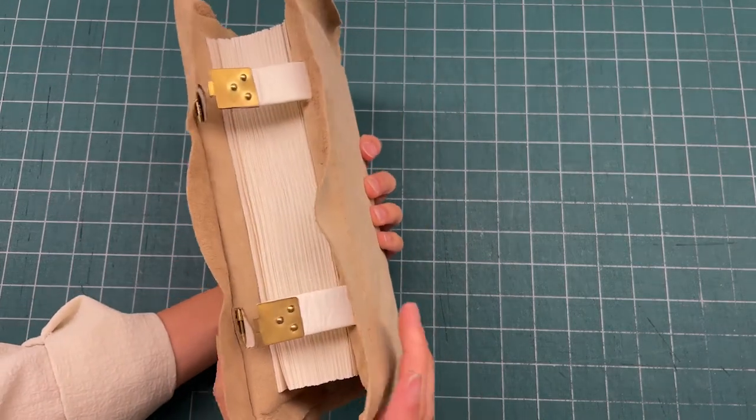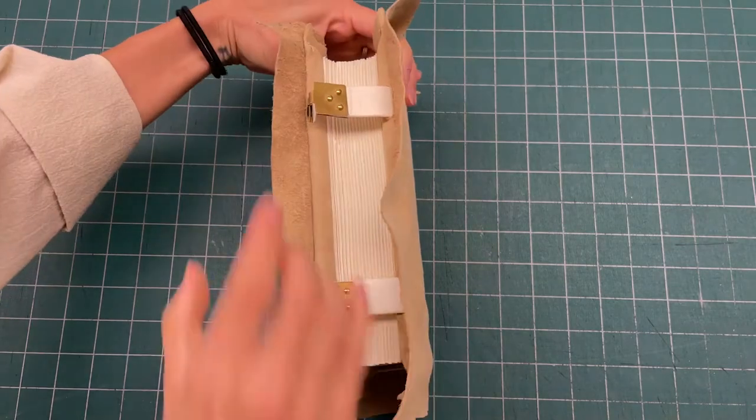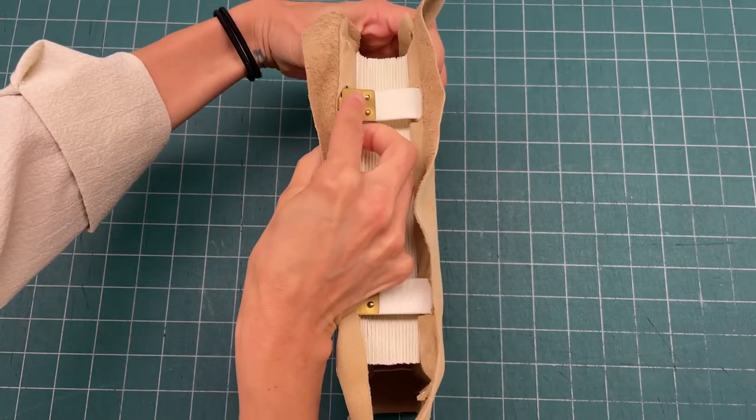To close the book, you just want to press the covers really well and attach the clasps through that little slit on the front pocket.